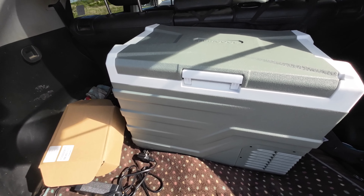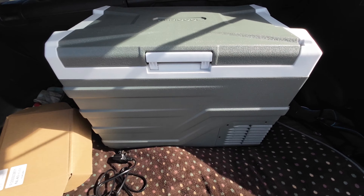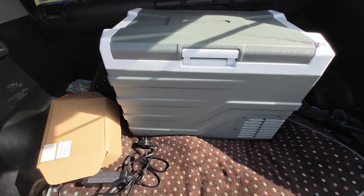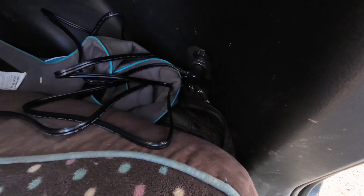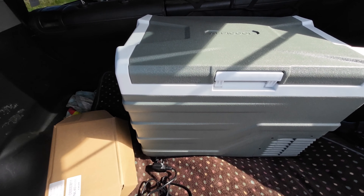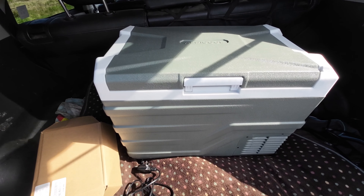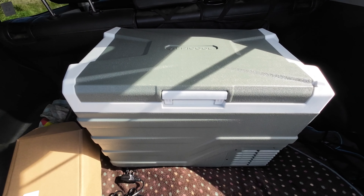The unit I've been sent is the NL40. There are three refrigerator-freezers in the range: the NL30, the NL40 which I have here, and the NL50. The NL30 is 26.8 liters or 0.95 cubic feet. The NL40 is 35.3 liters or 1.25 cubic feet. And the NL50, which is going to be a beast, is 43.6 liters.